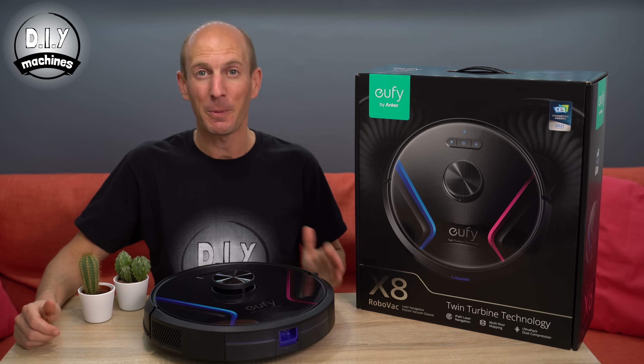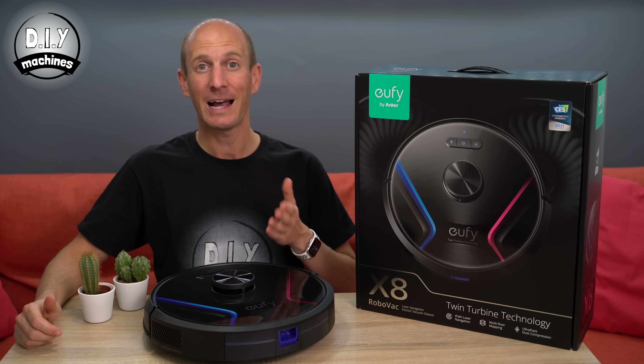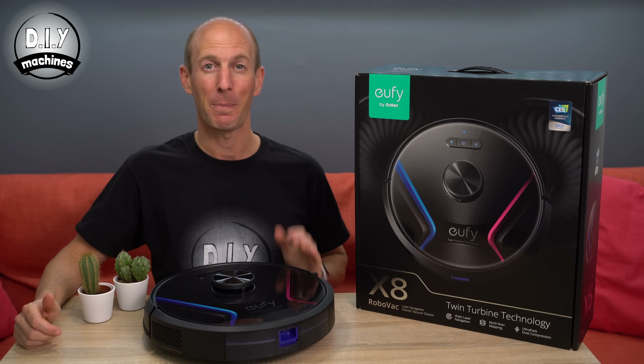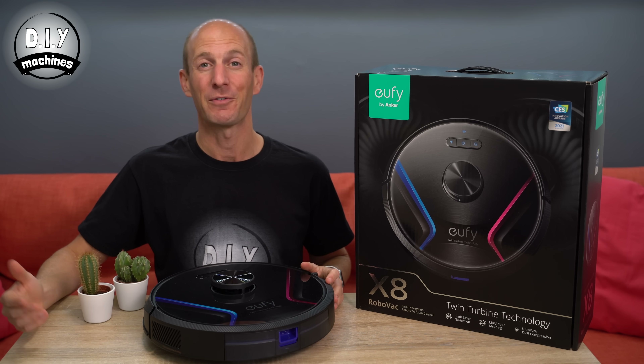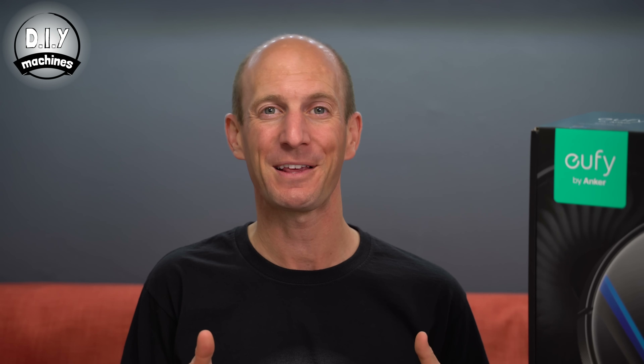I said sure, but on the proviso that I'd be allowed to take it apart on camera to see how one actually works. Being the good sports they are, they agreed to this. They also suggested that I should probably test the unit before I took it apart, just in case I wasn't able to put it back together again. You can see how that went at the end of this video.